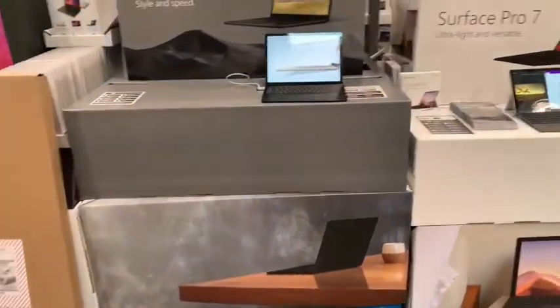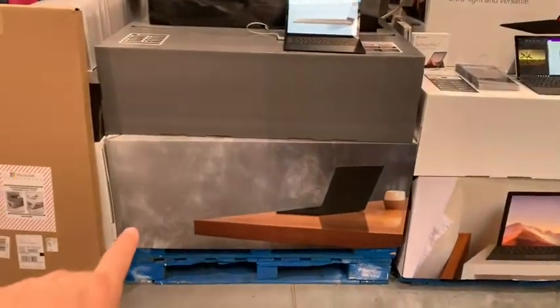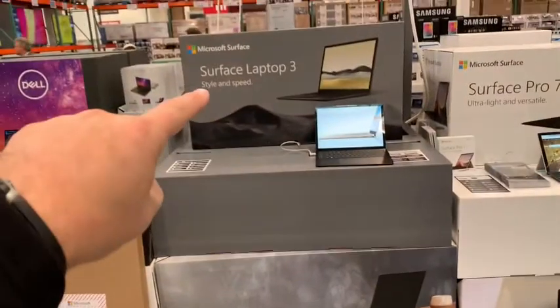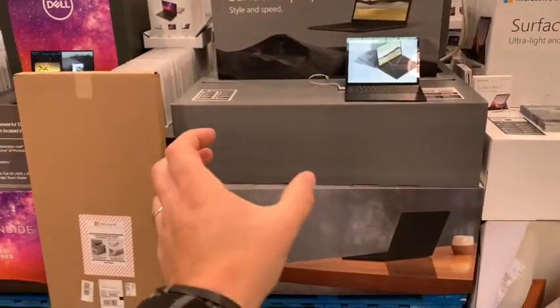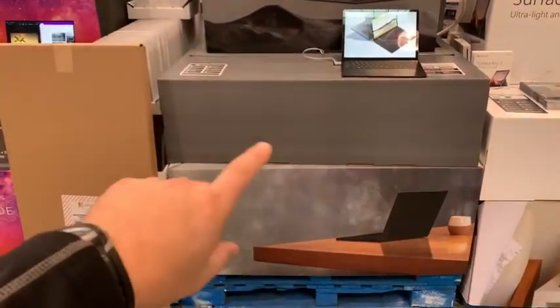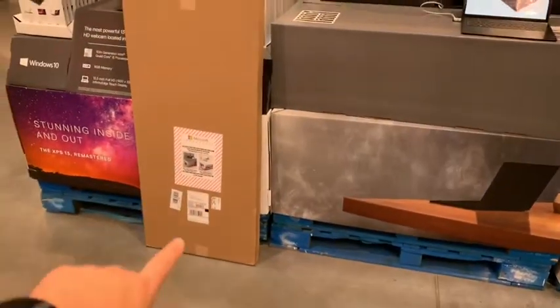So this is what we're managing — a three-layer cake. This is the covering of the pallets, this is the top display, and this is what we're replacing. Not the guts inside — guts inside we're keeping. It's just a shell. It's going to be a package that looks just like this.